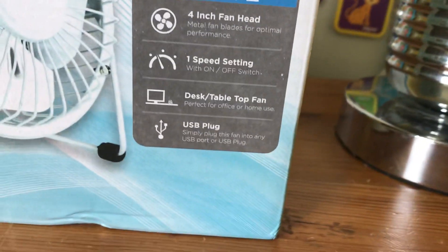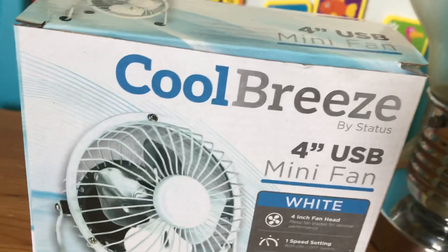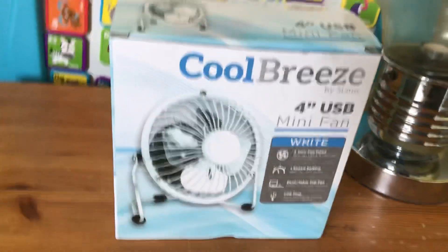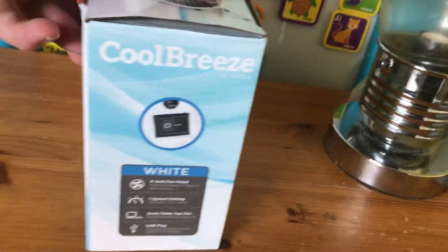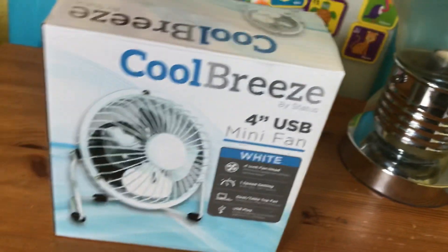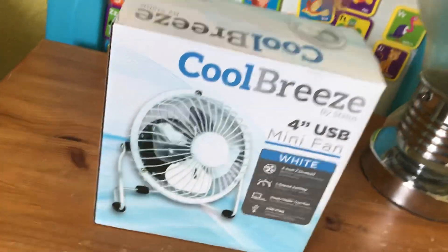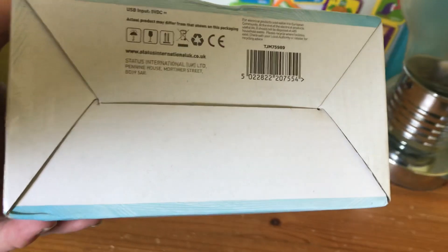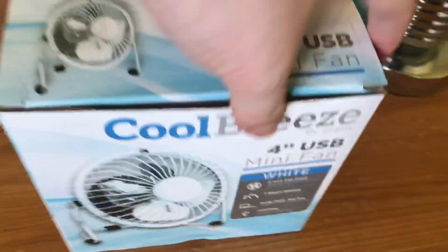I've got the features here — the Cool Breeze logo, the front of the box, the side of the box, the back is just the same as the front, the top of the box, and the bottom of the box. And now I'll open it up.